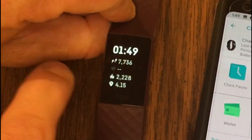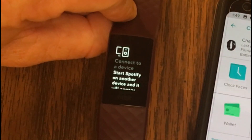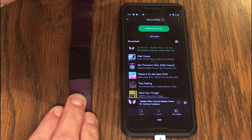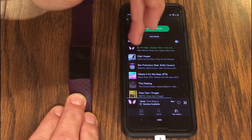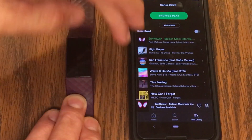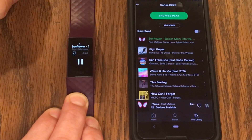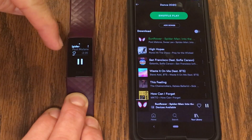With the Charge 4 rebooted, I sync again — it was giving me a little exclamation mark but that's gone away and it looks synced. I go into the Spotify app on the Charge 4 and it looks for a device, saying start Spotify on another device and it will appear here. So I go on my phone and start up Spotify. I've gone into a playlist called Dance 2020 and started playing Sunflower from the Spider-Man: Into the Spider-Verse soundtrack. Now if I tap the Charge 4 and swipe left, I can go into the Spotify app and it's showing me that song is playing.